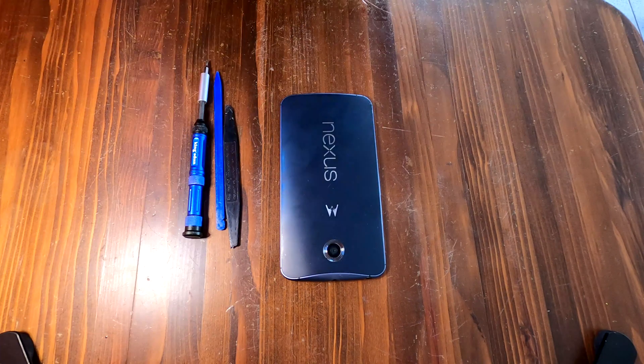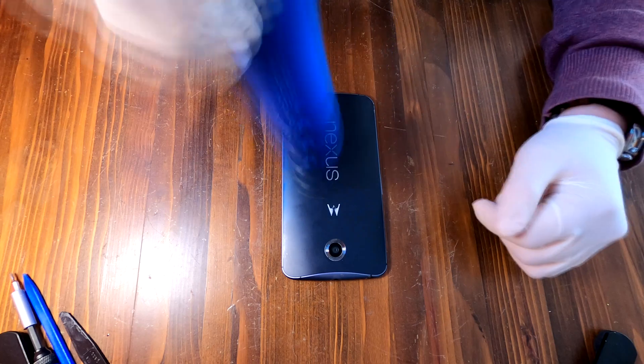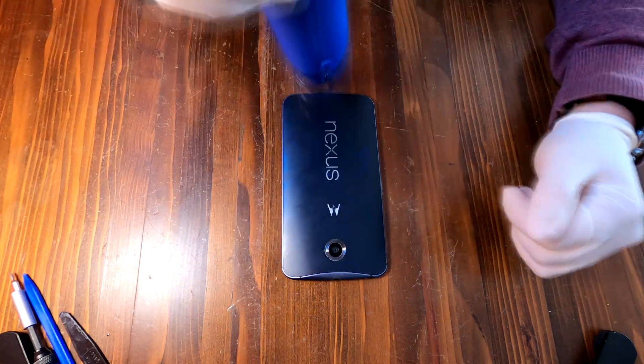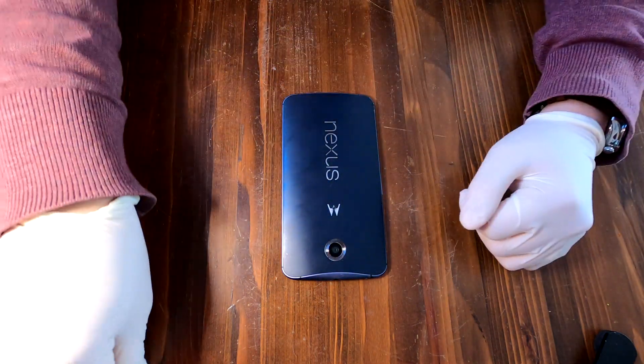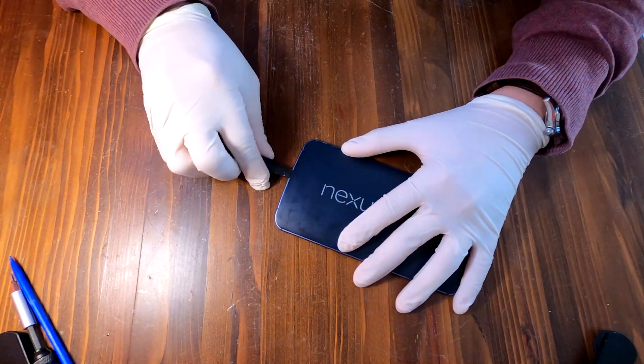Apply heat to the back cover. Use a thin plastic tool to carefully remove the back cover.